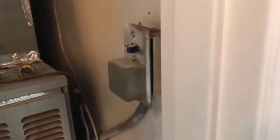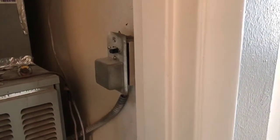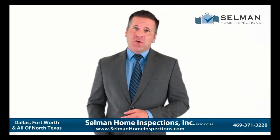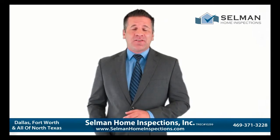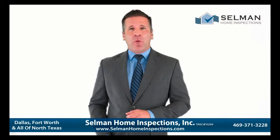Check our blog or our YouTube page, or you can check us out at selmanhomeinspections.com. We'd like to hear from you. Thanks — no matter what type of home inspection you need done, you can count on us. Call or email one of our friendly staff now to schedule your home inspection. See you next time.